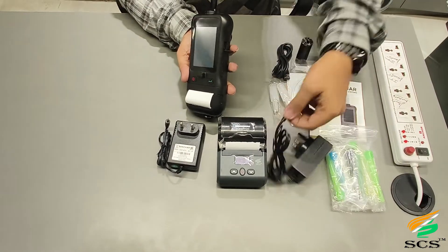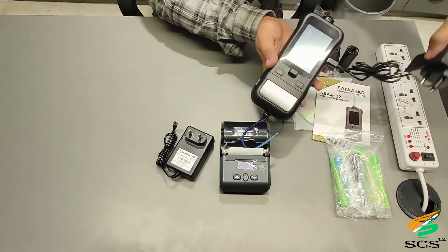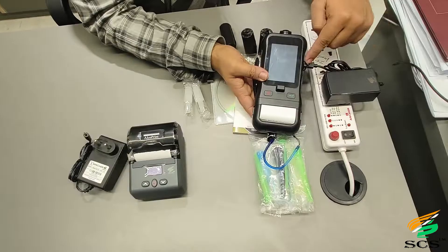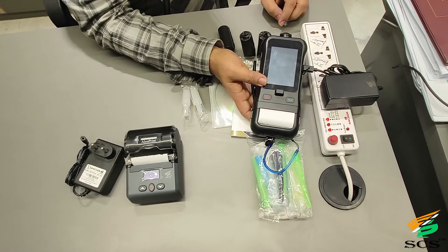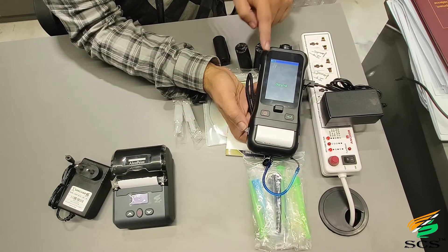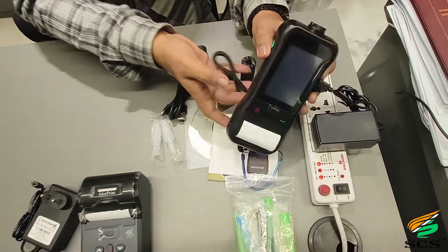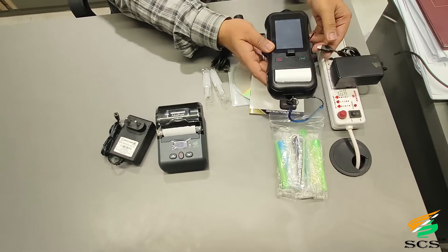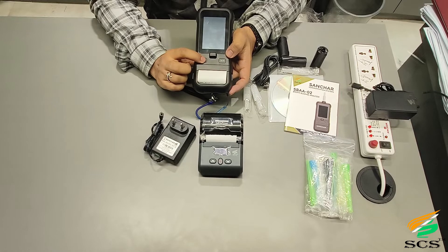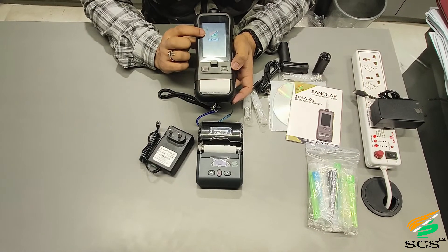You can put this charger in for charging. By a single press, this shows charging and this is the charging light. Press and hold the power button to turn on the device — this is the SCS logo.